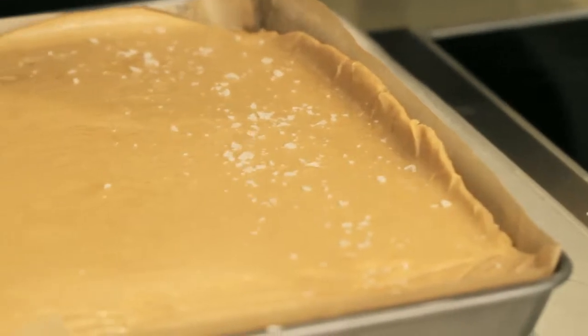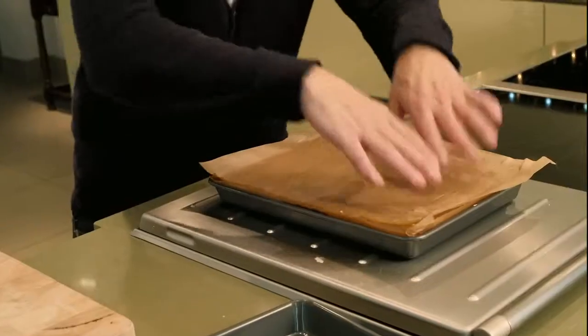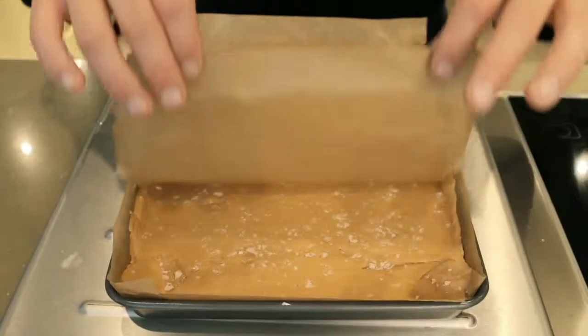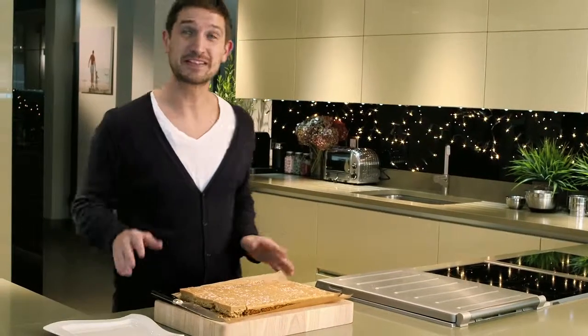Now one last thing — the salt. Just to help the salt stick to the fudge, lay the greaseproof paper back on and the tray, and give a gentle pat down. Now pop this into a fridge just to firm up the fudge. Done. Now all you need to do is cut and serve.